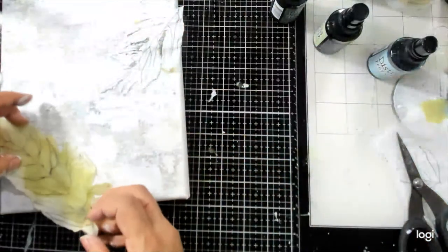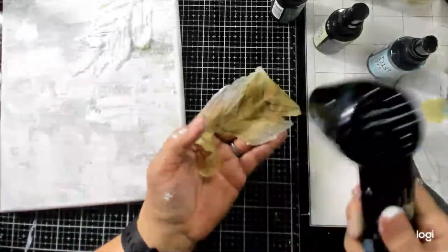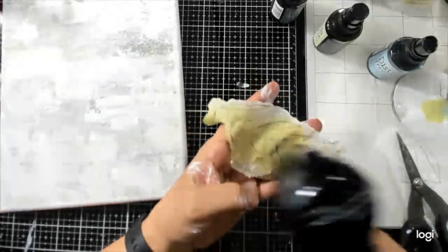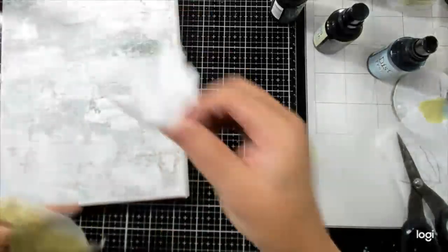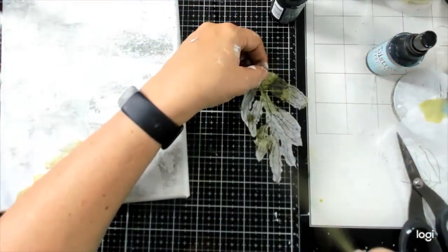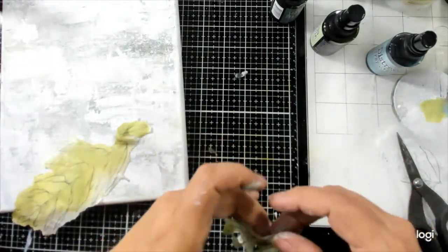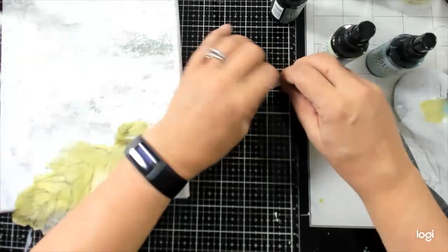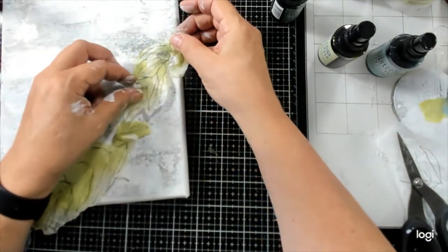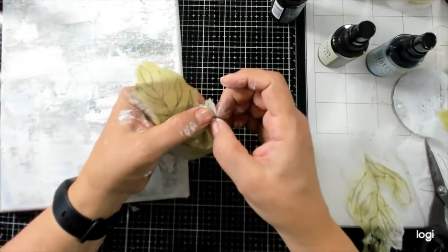Let's see how this looks versus this. All that negative space was what I was thinking about. Let me just dry this — thankfully it's tissue paper so it'll dry super quick. I'll just cut away all the excess. Nice and light. I love gelatos too, it's been a while since I've used mine.